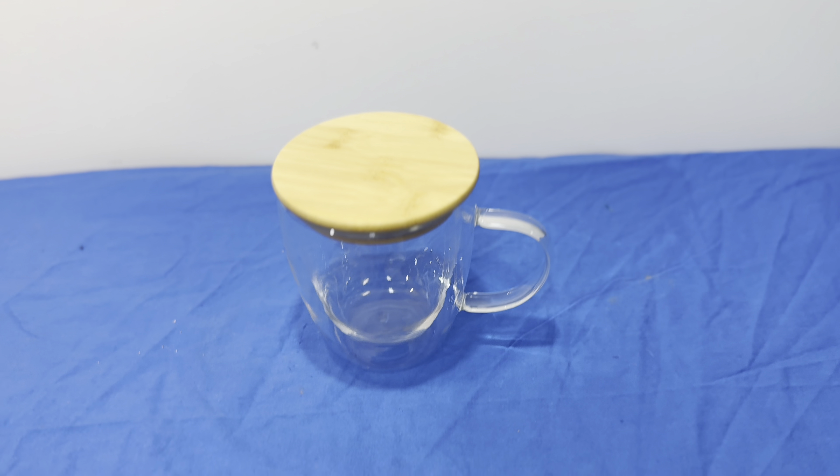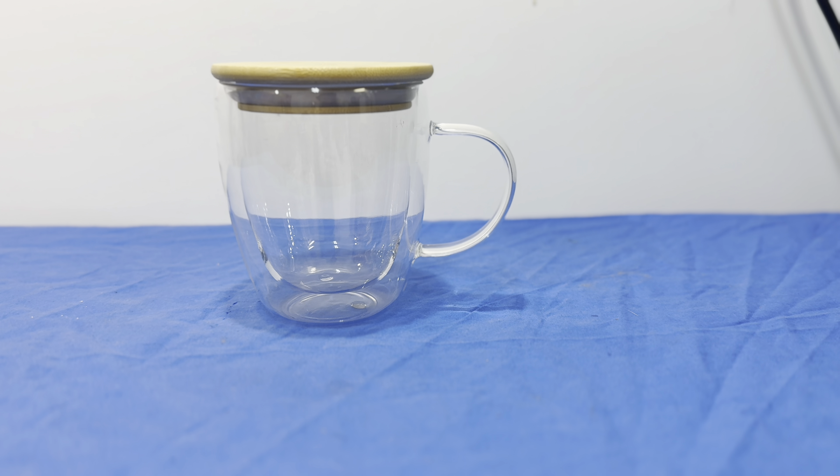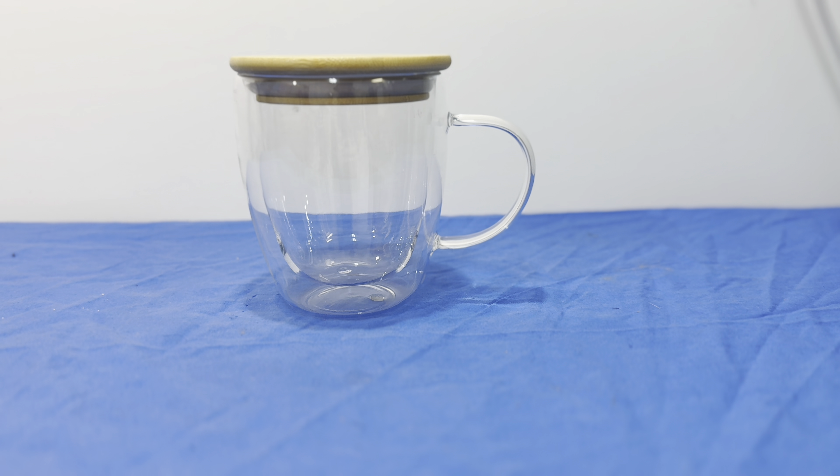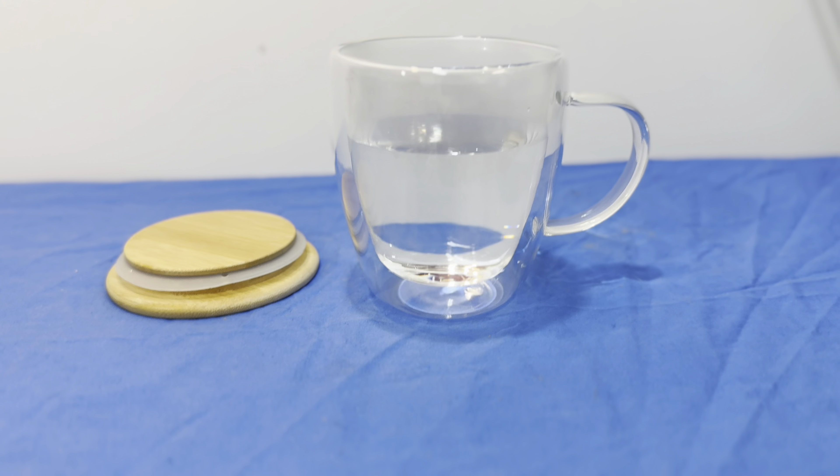We've got the 12 ounce double walled coffee mug made out of glass with the bamboo lid. Let's show it with liquid in it — here's a shot of it with water.